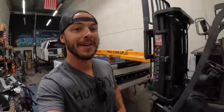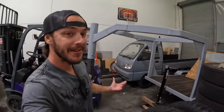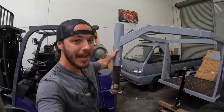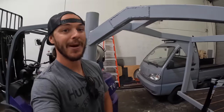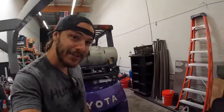Good afternoon guys, welcome back to another video. Today we're not going to be working on the F450 project, however we are going to be working on a truck project inside the shop — that would be our mini truck. We've been getting this thing ready to go out to the ranch. We built a super sweet custom gooseneck trailer that's almost done, we just got to wire up all the lighting. So today I'm jumping back on the mini truck project to finish out some final details.